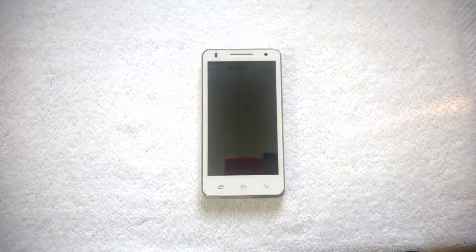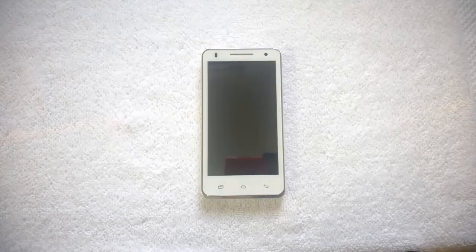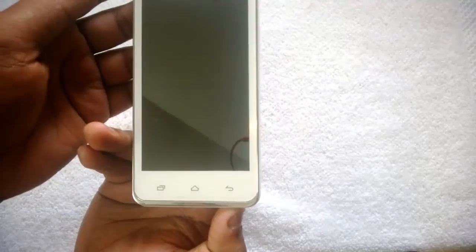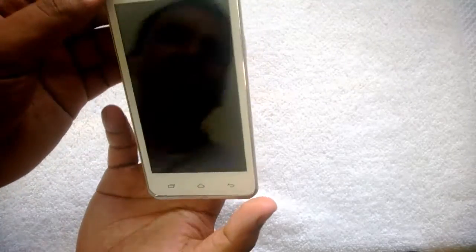Hey guys, this is normalfortechnique.com and let's have a quick look at how to use the dual SIM as well as a micro SD card on the Zolo Q900 phone. The Zolo Q900 is a mid-range Android phone which supports Android 4.2.2 Jelly Bean and has acquired a lot of good specs.